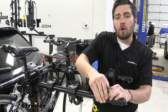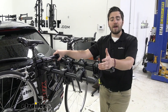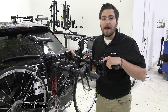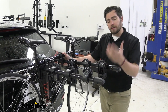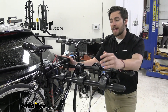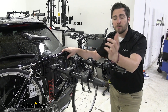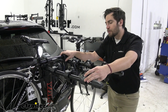If you have a carbon frame bike, be aware this is a hanging style rack with frame contact, so it will not be a good option — it will actually deteriorate and warp a carbon frame under pressure. Also, if you have step-through bikes, women's bikes, or kids' bikes, they might have trouble getting their frames to work on the three-point system here. However, a bike adapter bar available at eTrailer.com can solve that problem quickly.